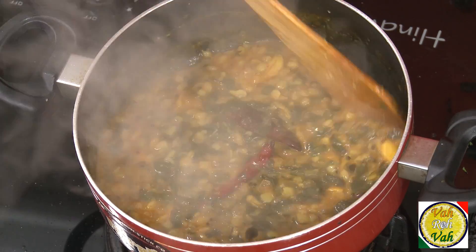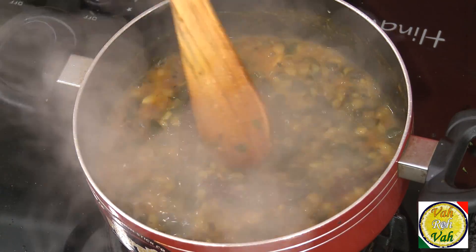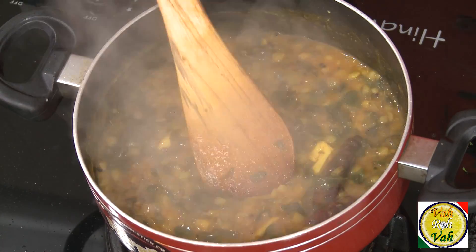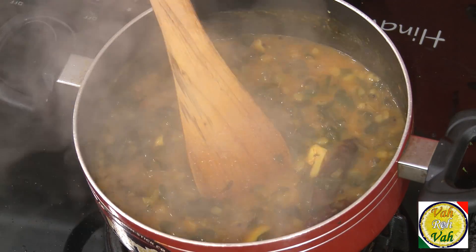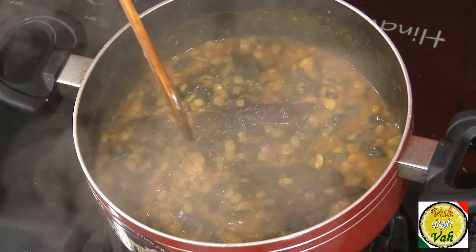You can put it on hot rice and enjoy it. Switch off the flame — not too thin, not too thick. Fantastic — a very simple, plain but flavorful dal.